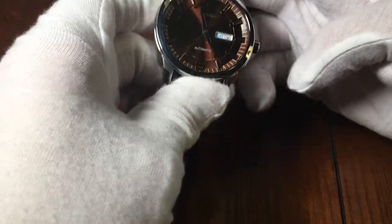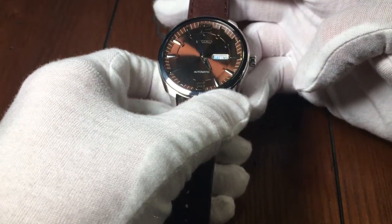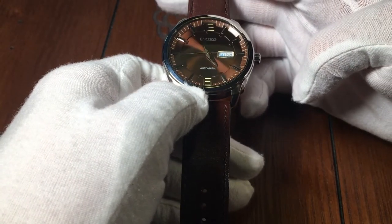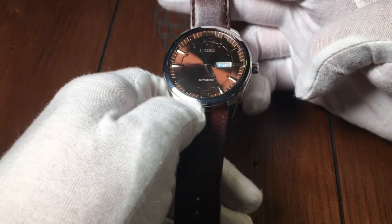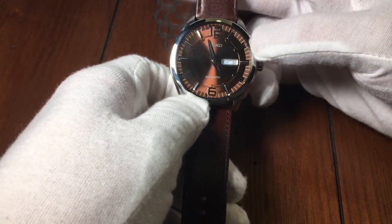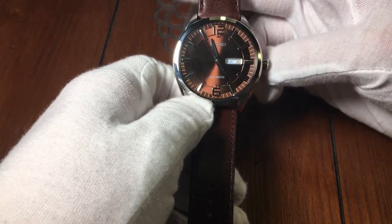Simply put, it's an absolutely gorgeous watch — one that you really have to see in person to appreciate. It is very well made and actually very comfortable to wear, with a very beautiful, nice and thick strap. With that beautiful bronze copper dial, it has a unique styling. I haven't seen anything quite like it. It's definitely a watch that people will stop and ask you about.